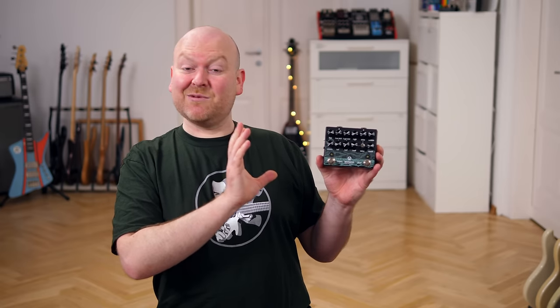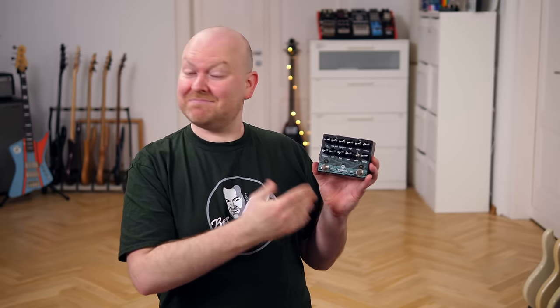This pedal is a preamp, it's a distortion, it's a compressor, and it's a DI box. Let's check it out!